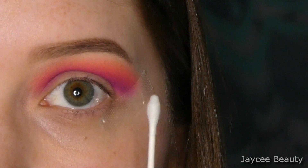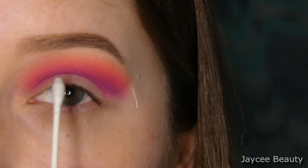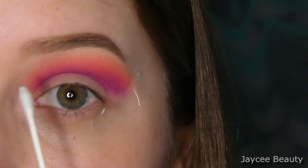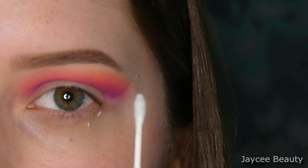Now I'm just taking a q-tip with some micellar water on the end of it and I'm going to cut my crease with that makeup remover, removing any shadow that got on my lid. That way when I do a cut crease later it'll be nice and clean and won't mix in with the pinks and purples.